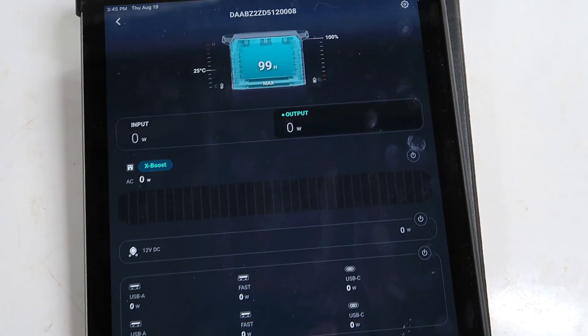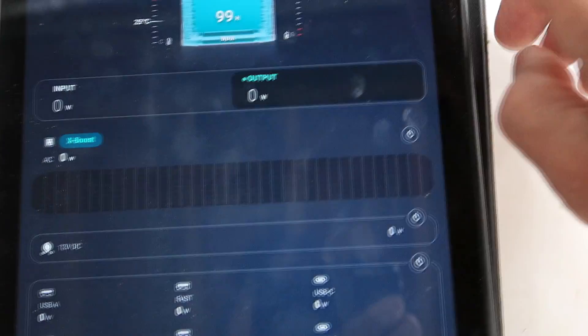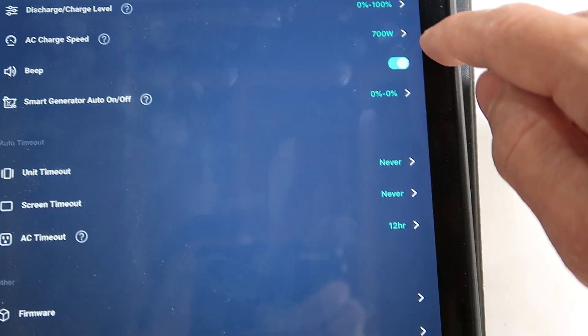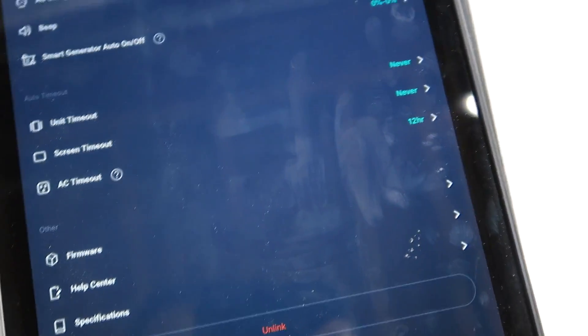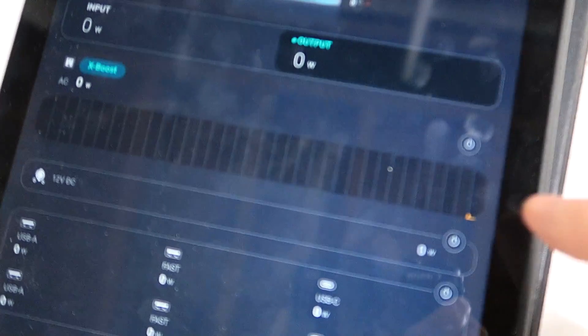The app is quite useful — it shows the internal temperature, charge state in detail, and how much power comes off each front USB port when charging phones. Settings include useful limits: maximum power, how far it will charge and discharge, timeouts for the various circuits so it doesn't drain the battery if left on accidentally, and you can remotely turn the outputs or the whole unit on and off. Let's turn the AC on — light is on — and off again.